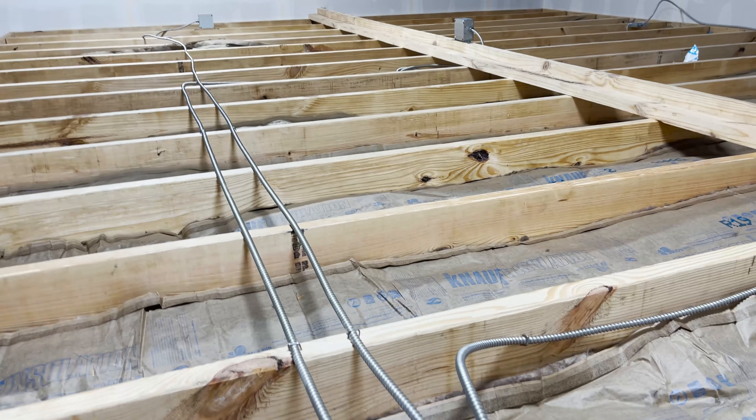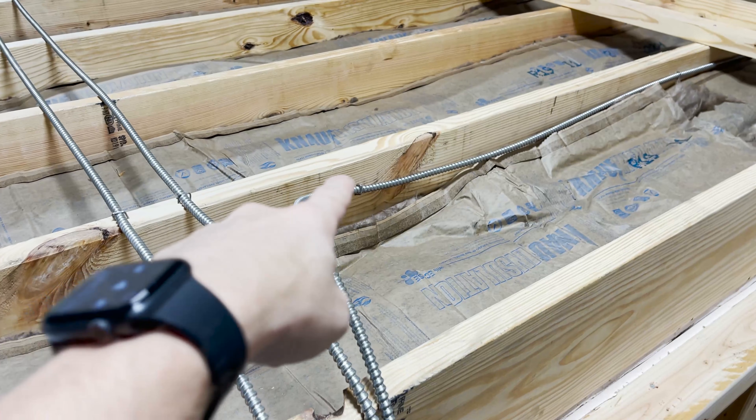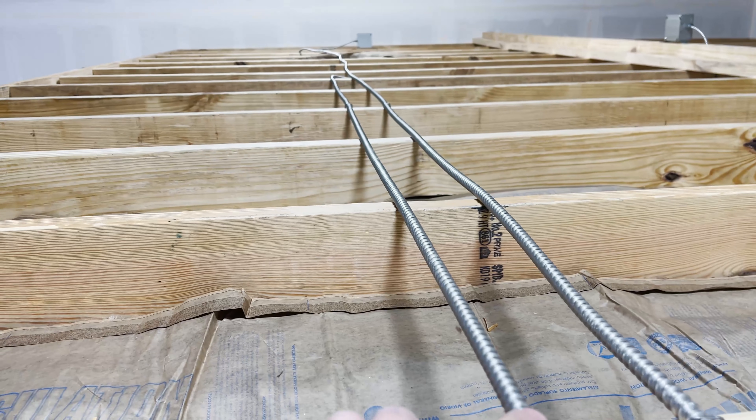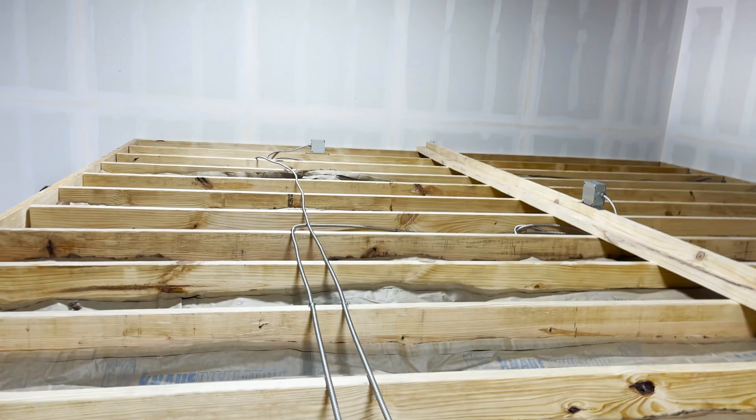Alright, code time — brought the National Electrical Code book with me on the job site. Being that we are running MC, I thought this was a good time to talk about some stuff with MC. You can see I have used staples as my means of securing this cable assembly all the way across — a staple roughly every four feet. A whole bunch of people would say 'don't use staples, you can't use staples, you've got to use a one-hole strap.' You can even use cable ties. So let's break into the methods of securing and supporting.